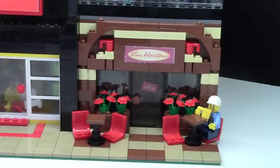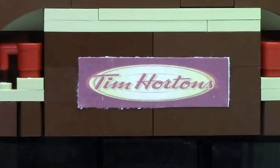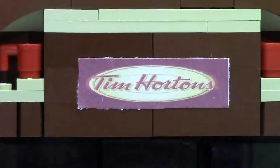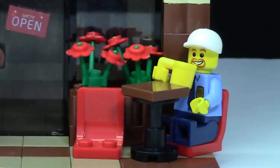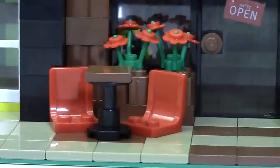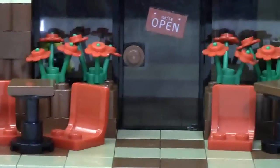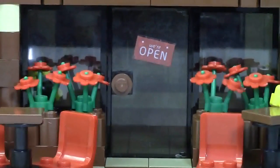Hey everybody, BrickLover18 here today and welcome to this video about my brand new Tim Hortons Lego MOC. Starting at the front we have this really ugly Tim Hortons sign — my plan is to redo this sign some day in the future. Here we have a seating area consisting of two tables and a couple flowers in front of a window. There's a seating area on both sides of the MOC, and just between each seating area there's enough room for the pedestrian to walk through the Tim Hortons front door.